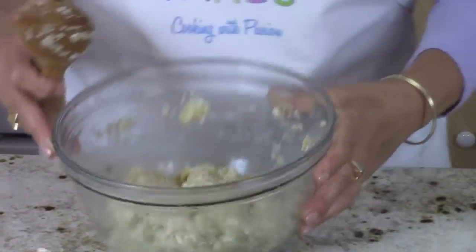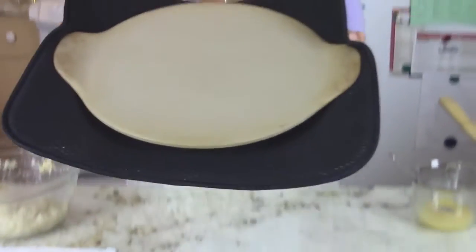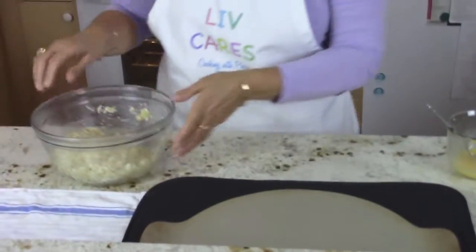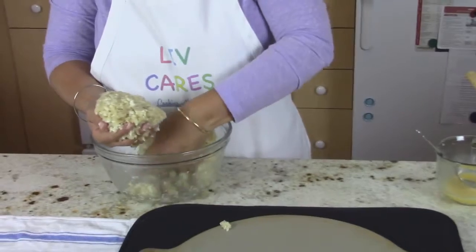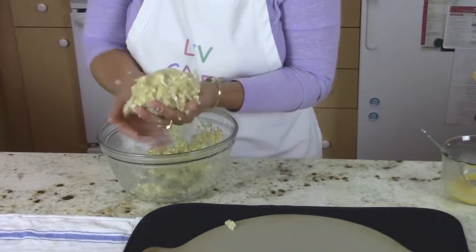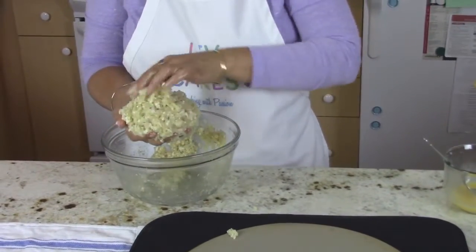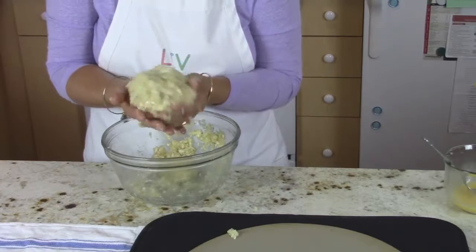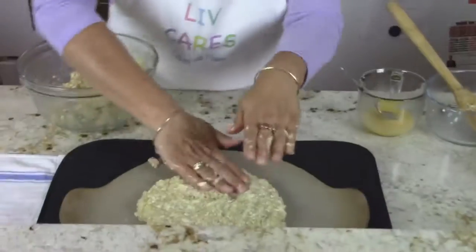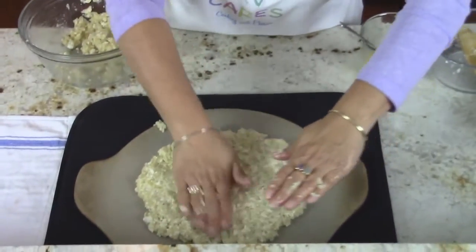So that's your base for your cauliflower rice pizza crust — looks like pizza dough, doesn't it? I've already preheated this Pampered Chef pizza stone, so it's hot. I'm going to take my hands and make a ball with the cauliflower rice mixture and place it on the stone, then flatten it out. I'm making it into a round disc, like you would with pizza crust.